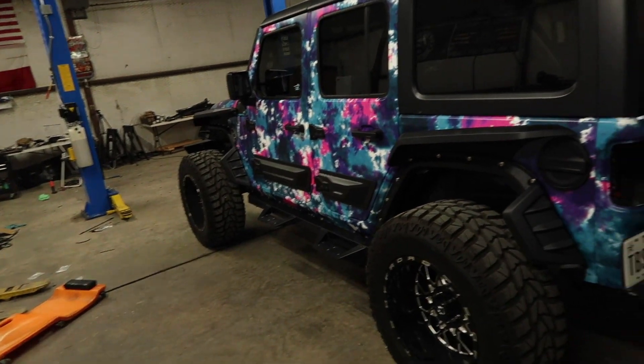It definitely did take longer to install than I thought it was going to take just because I really want all the wires hidden and routed nicely. Got that all taken care of. The only thing left on it that I need to do are the decals, and then the taillights should be here Friday, so we'll see if they show up. And then that is it — that's the current state of the Jeep.